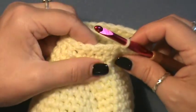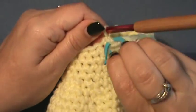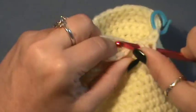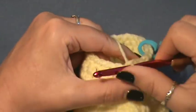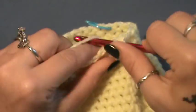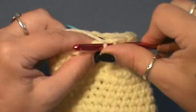Row twenty-three: single crochet in the next two - put the first stitch in, place your marker, put the next stitch in. So two in a row, then two together. Single crochet in the next two, then two together. You're tightening up the head here now. Two in a row, then two together - work that around.